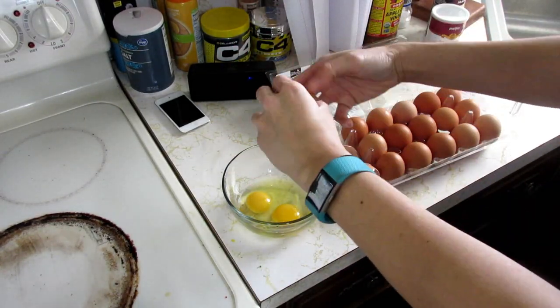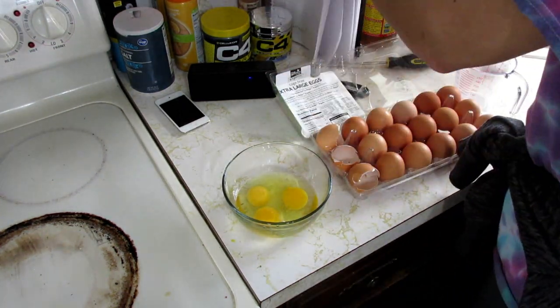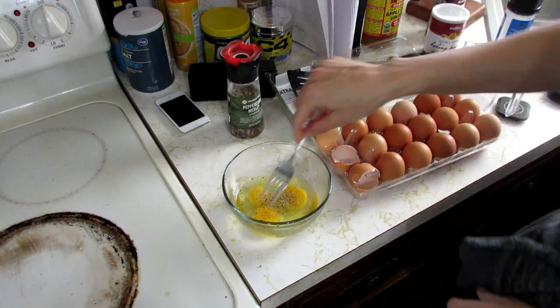I decided to go with eggs, so this is me attempting to make omelettes. Yeah, you're going to see how that turned out.